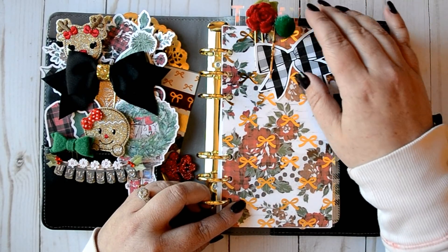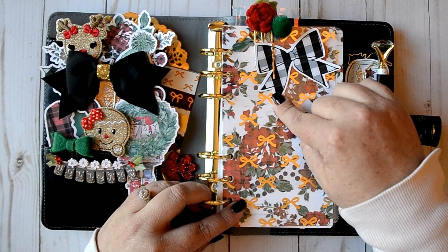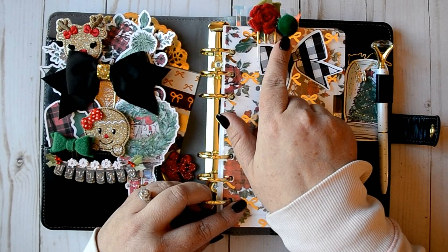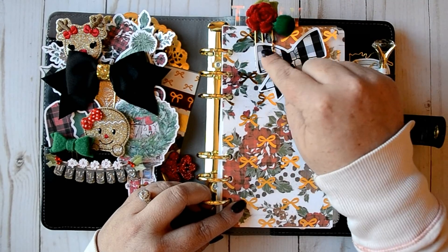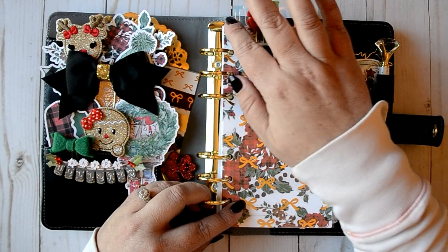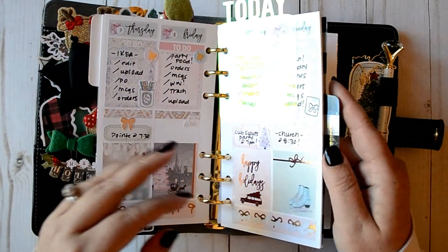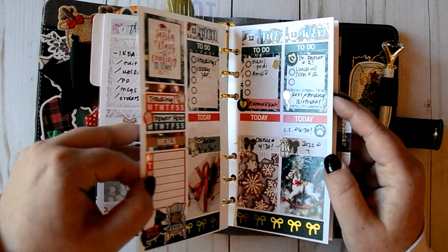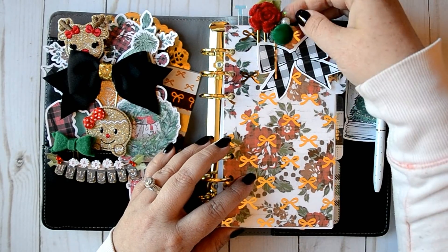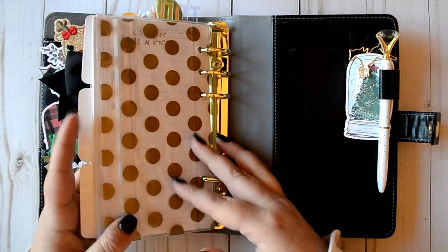I opened up the clip art in Silhouette, traced it, and cut out some die cuts. So this is just a black plaid bow, like a gingham bow. These clips here are from previous Planner Society kits — I don't believe they're from the same one, but the colors matched perfectly. I still have my today marker back there, which I need to move because it is now Monday. I'm still using it; it doesn't match entirely, but I didn't feel like making a new one.